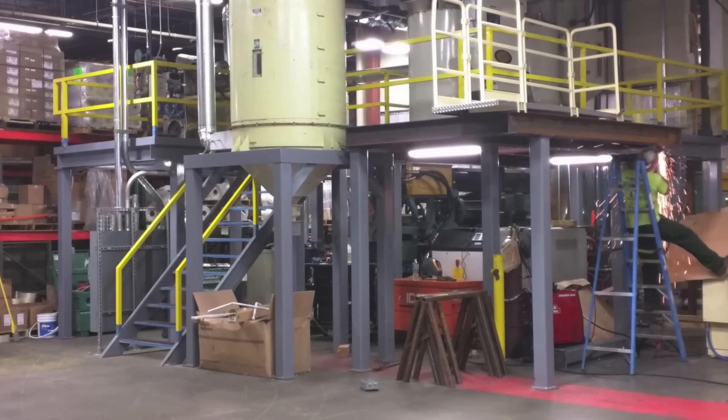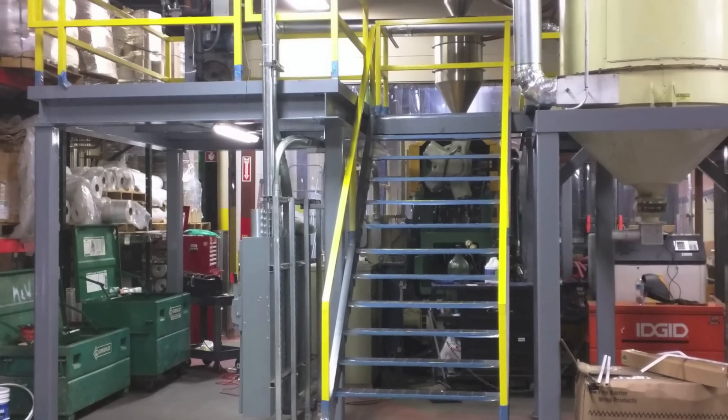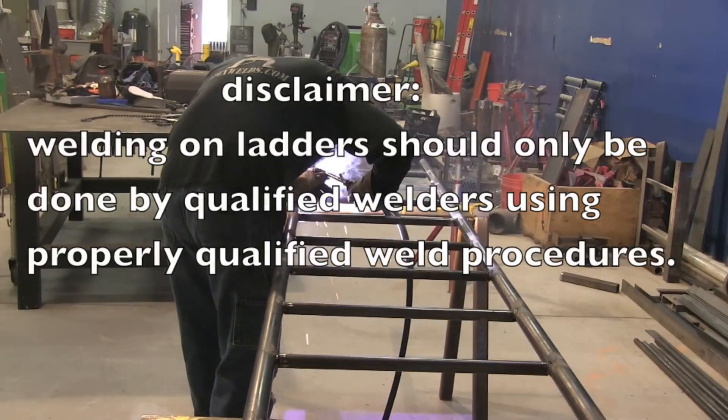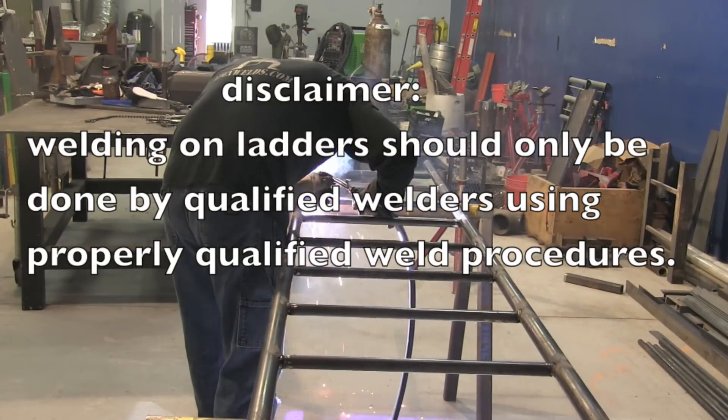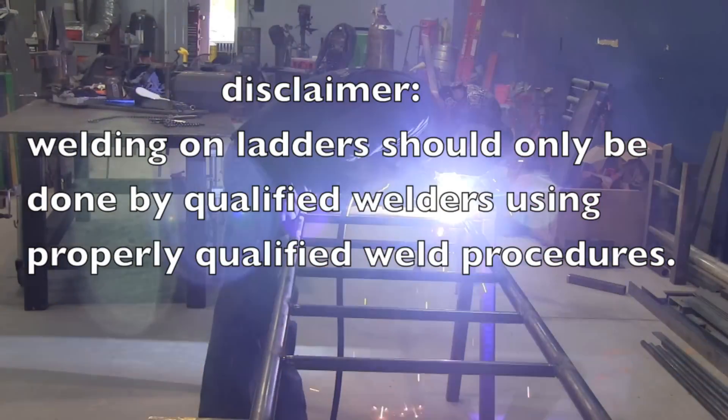J.D. builds a bunch of mezzanines and work platforms for local factories, and today needs to build a bunch of ladders to go with those mezzanines. Quick disclaimer: welding on ladders should only be done by qualified welders using properly qualified procedures.